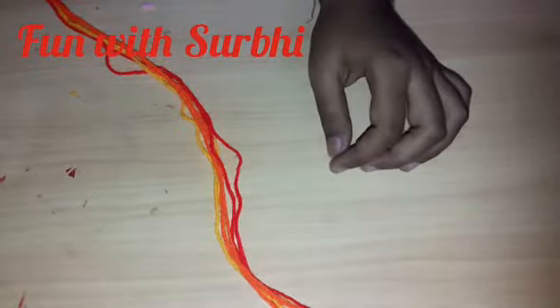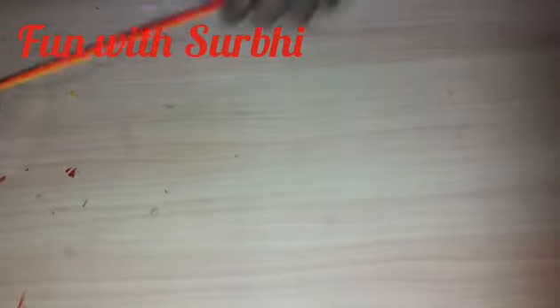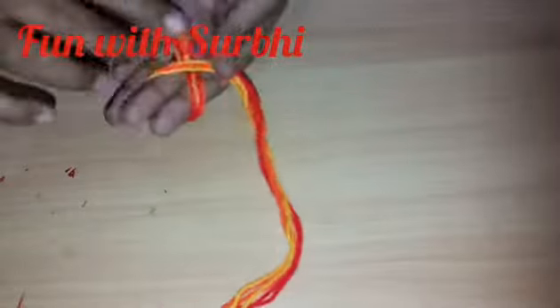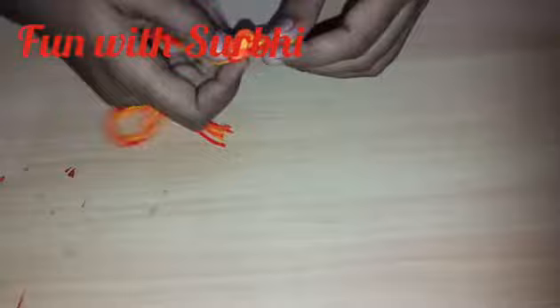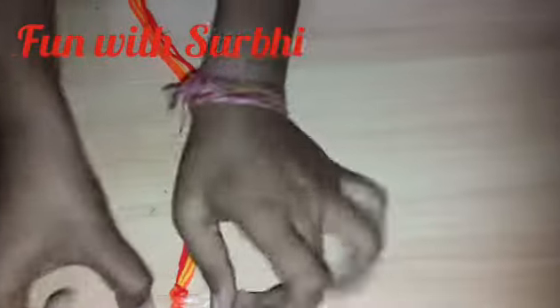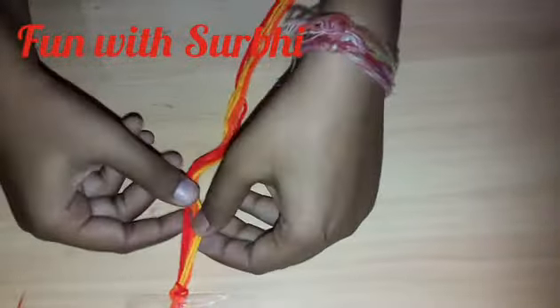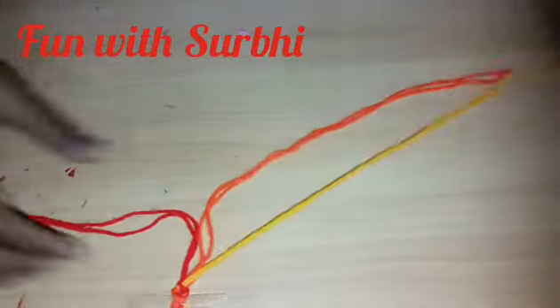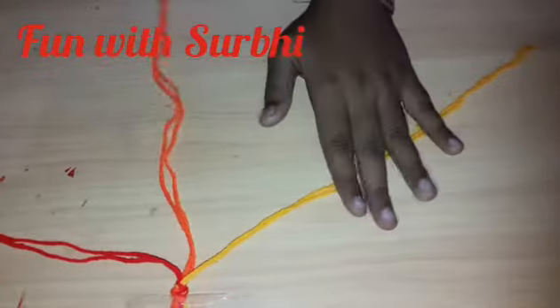Now we will take the strips — I am not cutting this, I am making it as a loop, which makes it easy to tie. Now I will cut a small strip of tape and stick it — this half. Now we will separate the red, and all red, and orange, like this.